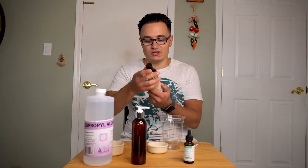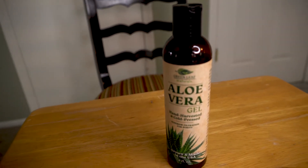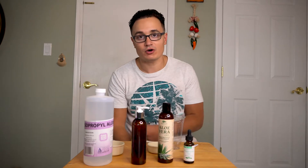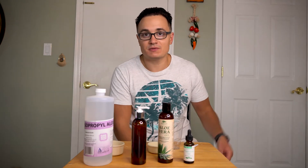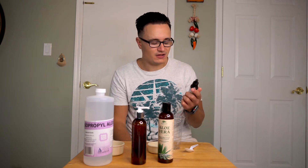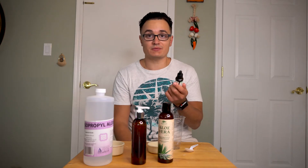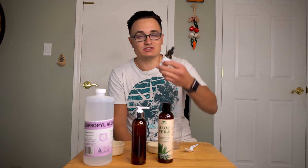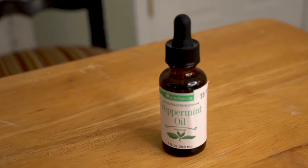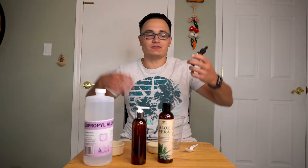And then you're going to need aloe vera gel. Basically, the aloe vera gel is kind of like the same gel that's in aloe — if you get sunburn or something, that's what you're going to want. Put that in there. And then, lastly, if you want — this is optional — you can put some scented oils in here. I forget the exact name, but this adds kind of like a smell to it.